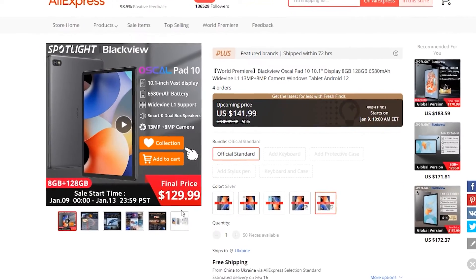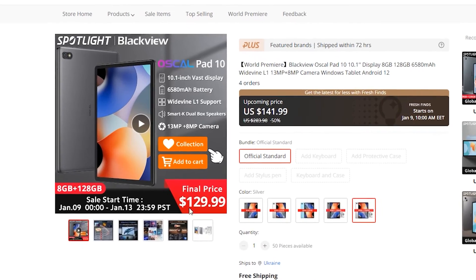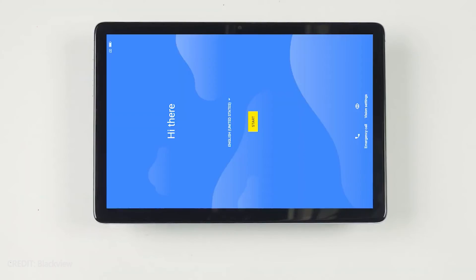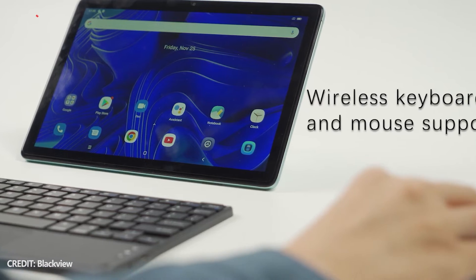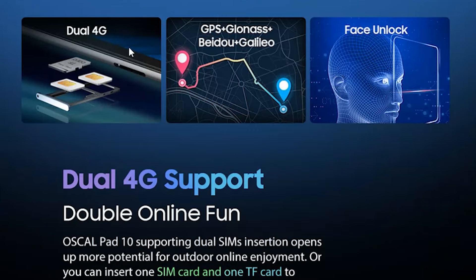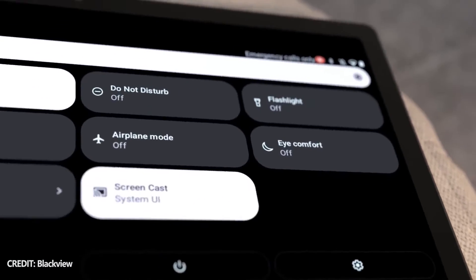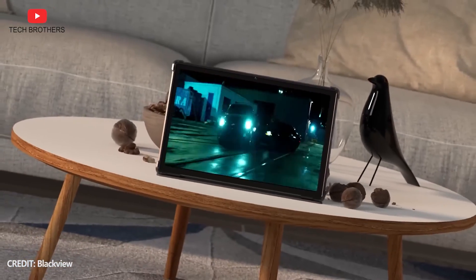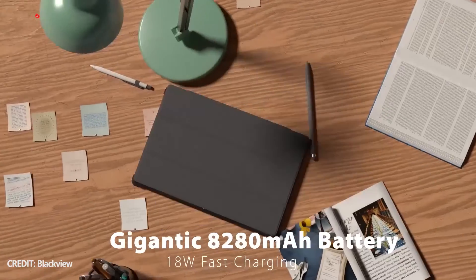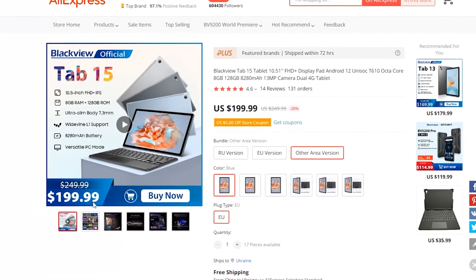Overall, at the price of $129, OSCAL Pad 10 is a very good tablet. It has a big and quality display, good performance for office tasks, as well as external keyboard support. You can also use dual SIM cards to stay connected when there is no Wi-Fi connection. Blackview Tab 15 has several advantages over the OSCAL Pad 10, such as a slimmer body, a bigger battery, and quad speakers, but it is also more expensive.